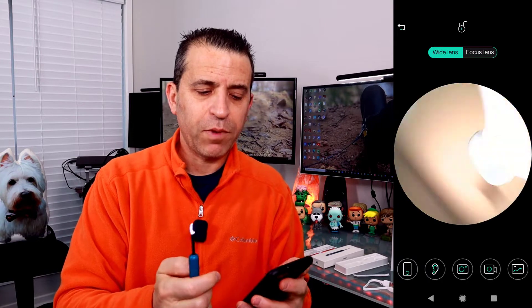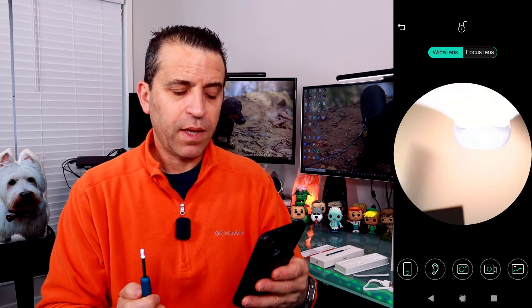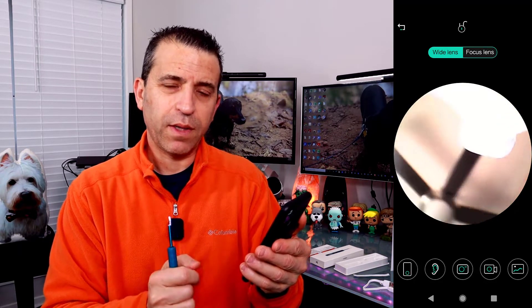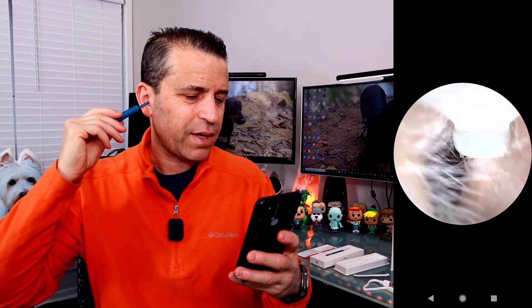Once connected, you're in and you have control of the camera. You can see what's going on inside your ear. In the app you have two options: wide lens and focus lens. The focus lens zooms in closer — I'll show that when it's in my ear. The bottom left button handles rotation if you want to turn the phone. You can also select right or left ear, take a photo, record video, or open the gallery.